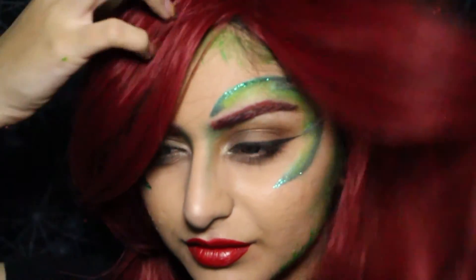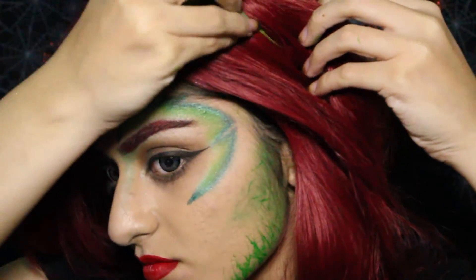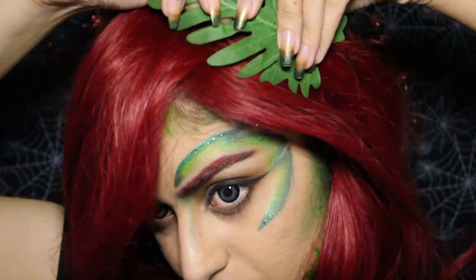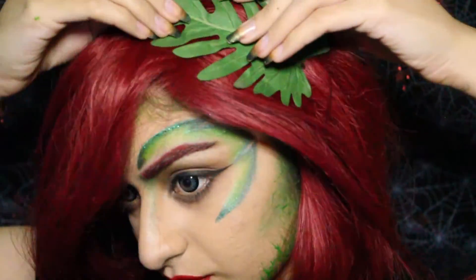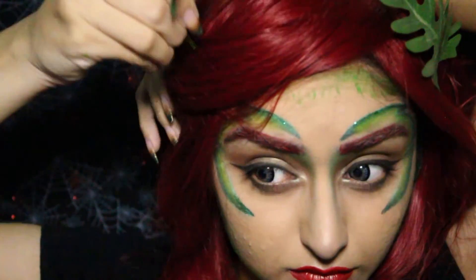I did my lashes off camera to save some time. I really didn't know what to do with this wig since it isn't exactly the best wig ever, so I just stuck some fake leaves from my mom's potted plant and just positioned that on my head and called it a day.